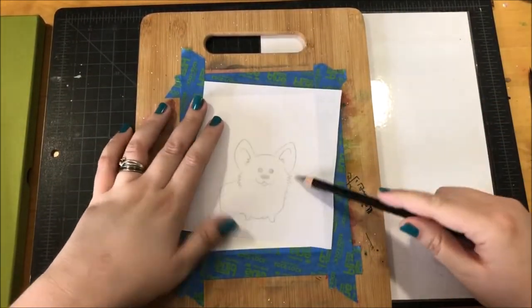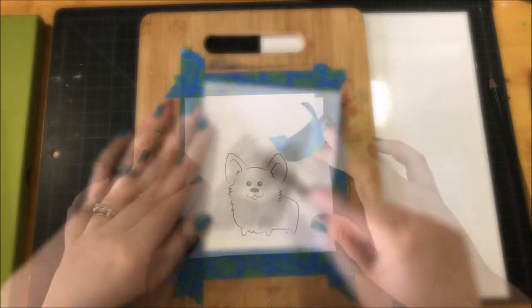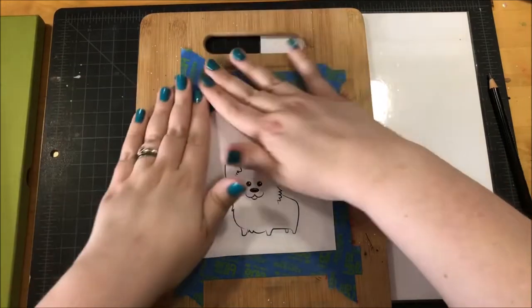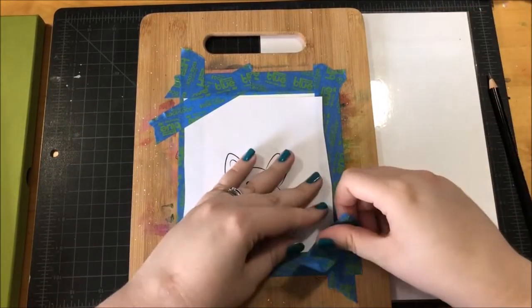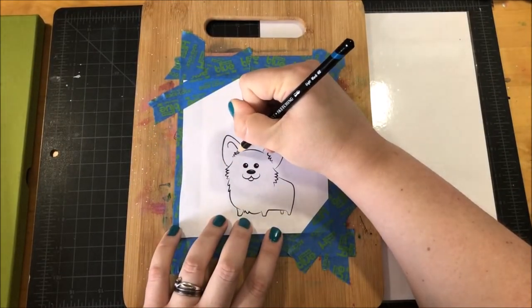I'm going to be doing a graphite transfer technique, so I flipped the paper over and I took a graphite pencil and scribbled all over the back, making sure to cover all of the areas where the lines are. Once it was covered, I flipped the paper back over to the front and I taped it down so that it won't move.